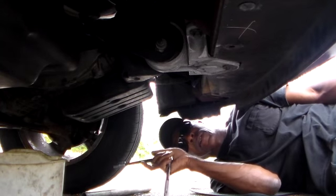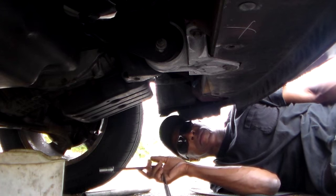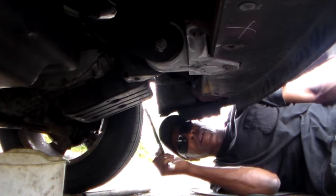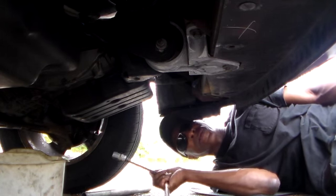With today's project, we're going to be changing our gasket and our filter — the transmission gasket and filter — on this 2005 Grand Caravan. Let's roll.